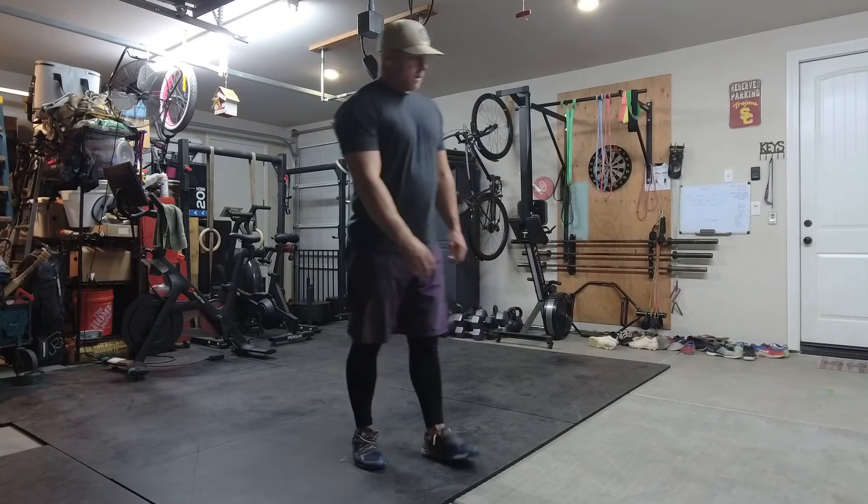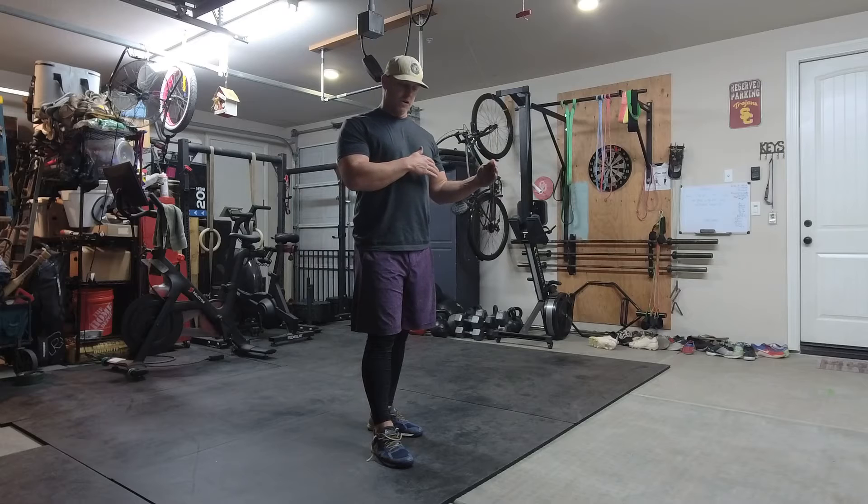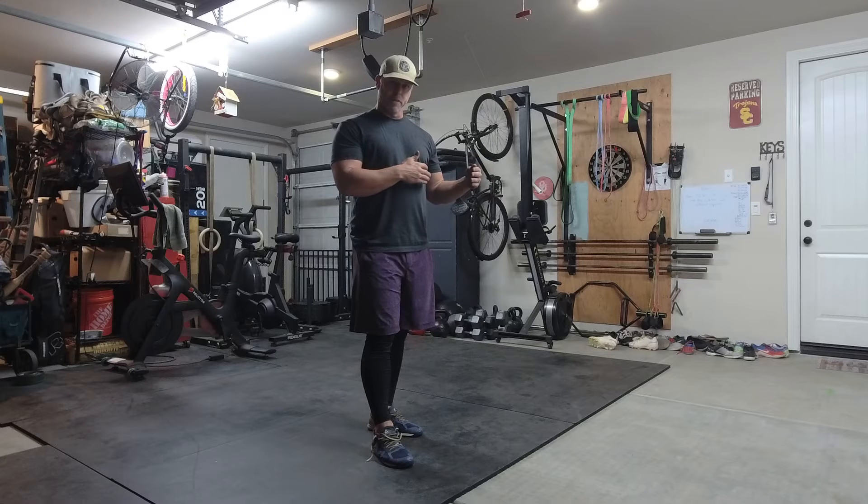Okay guys, so following our CCRs, I've created a commitment workout, I've created a communicate workout, and then this is the respect workout.